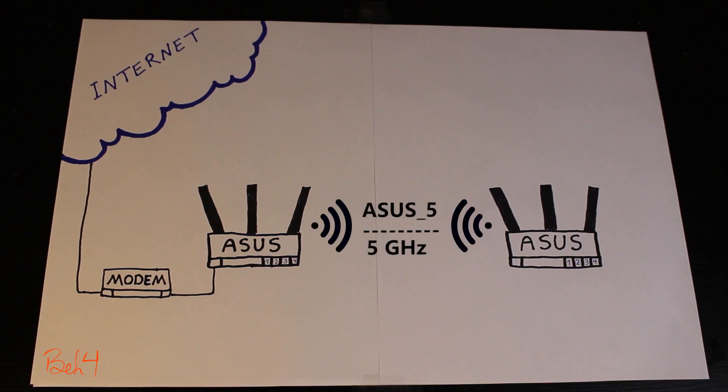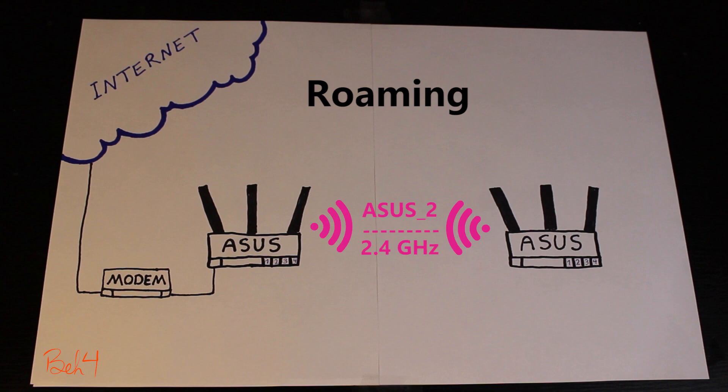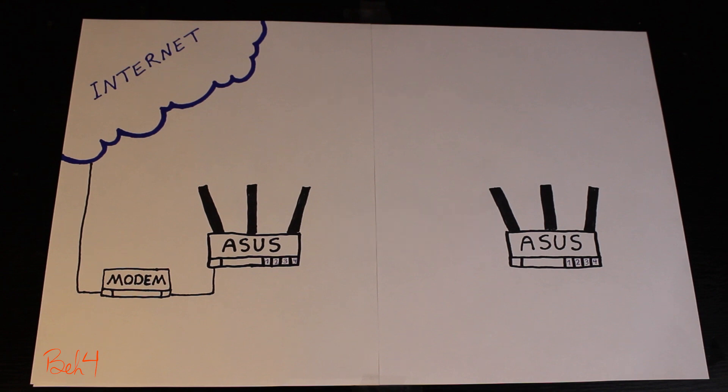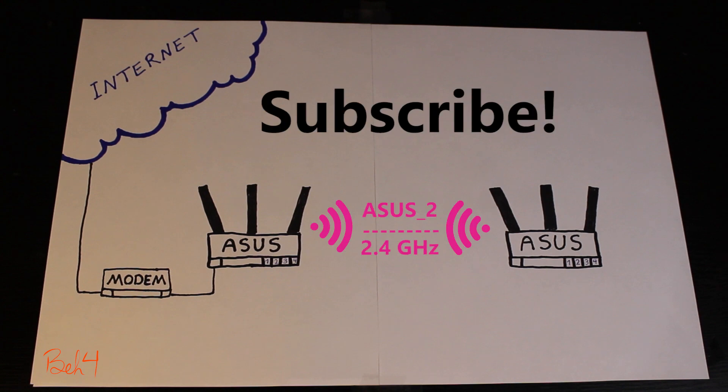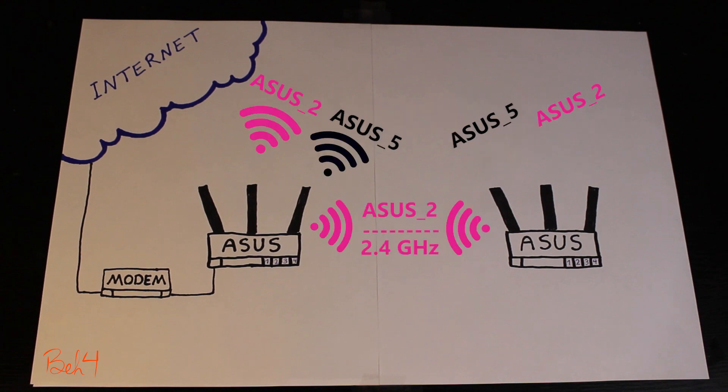I'm going to make another video to test the repeater and see when and how I can get the best results. If it's ready by the time you're watching this, you should see the link in the corner of the screen. If not, subscribe so you get notified as soon as it's ready. Thank you very much for watching — let me know if you have any questions in the comments right below the like button. See you next time.